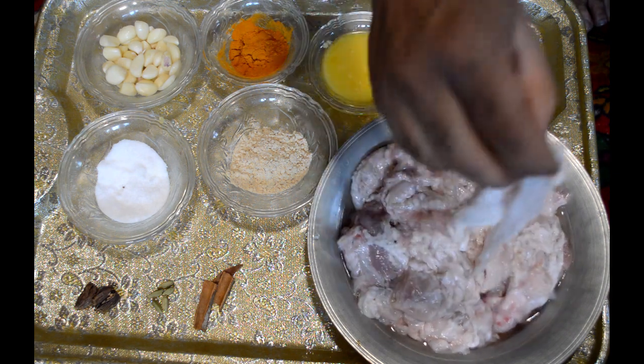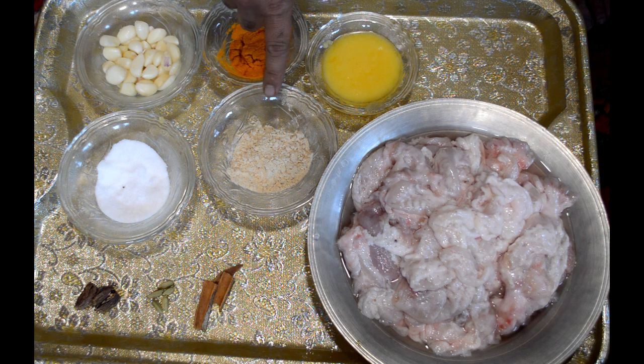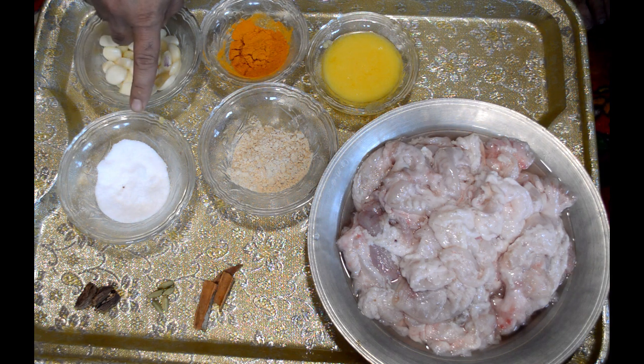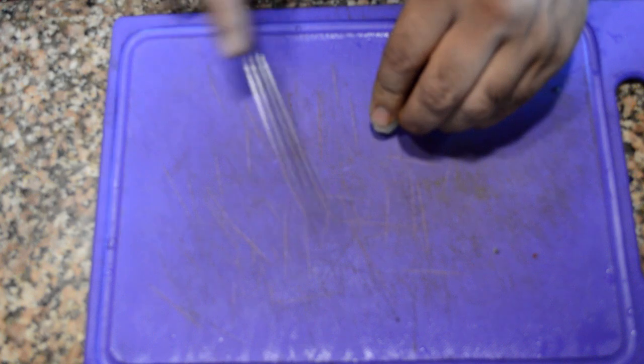Here I've used 1 kg of intestines of sheep, and you can see that I've cleaned them properly. Then we need one large cup of ghee. I also use ginger powder, turmeric powder, and garlic cloves. I've also used salt, two to three black cardamom, four green cardamom, and two cinnamon sticks. I'll show you the quantity of these spices in the video so keep watching.